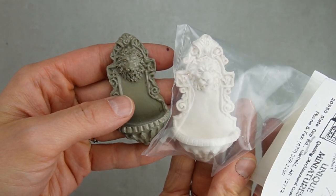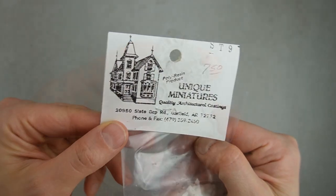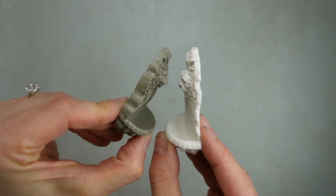I'll use the basic materials on this cheaper fountain from Teemu. This pricier fountain will get the fancy materials. Both of the fountains are made of resin.